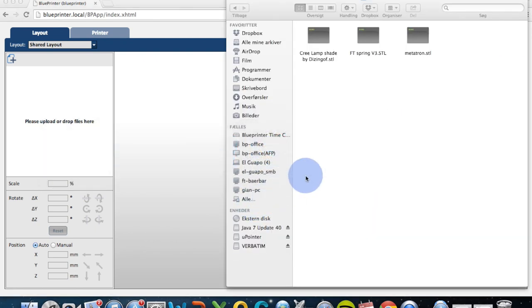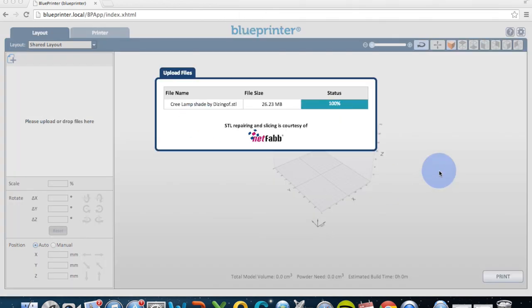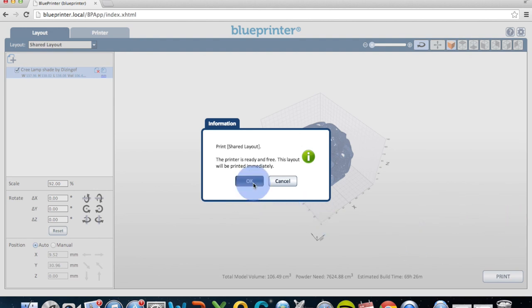We can drag in our STL models or drag in a lamp design from a designer called Dissinghoff. Once you're satisfied with the layout you simply push print and the printer will start printing your models immediately.